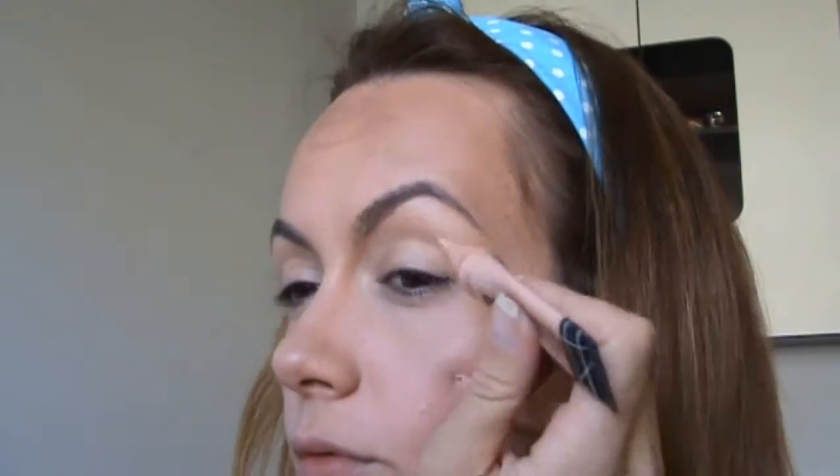Hi guys, and thank you for watching. In today's video, I want to share with you this makeup look where I'm trying my new NYX golden pigment, so please keep watching.